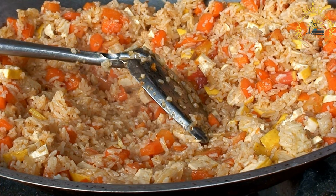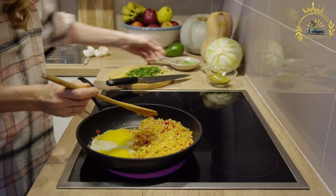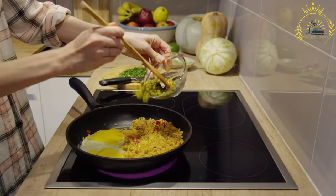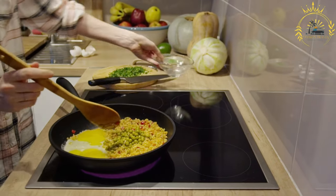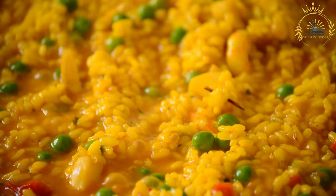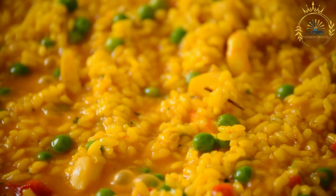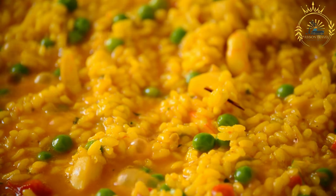Fluff and serve: once the rice is cooked, remove the pot from heat and let it sit covered for a few minutes. This allows the rice to steam and become fluffier. Use a fork to fluff the peas and rice, ensuring the grains are well mixed. Serve Bahamian peas and rice hot as a delicious side dish, especially with seafood. They're known for their rich flavor thanks to the combination of coconut milk and aromatic spices, and add a delightful Caribbean touch to your meal.